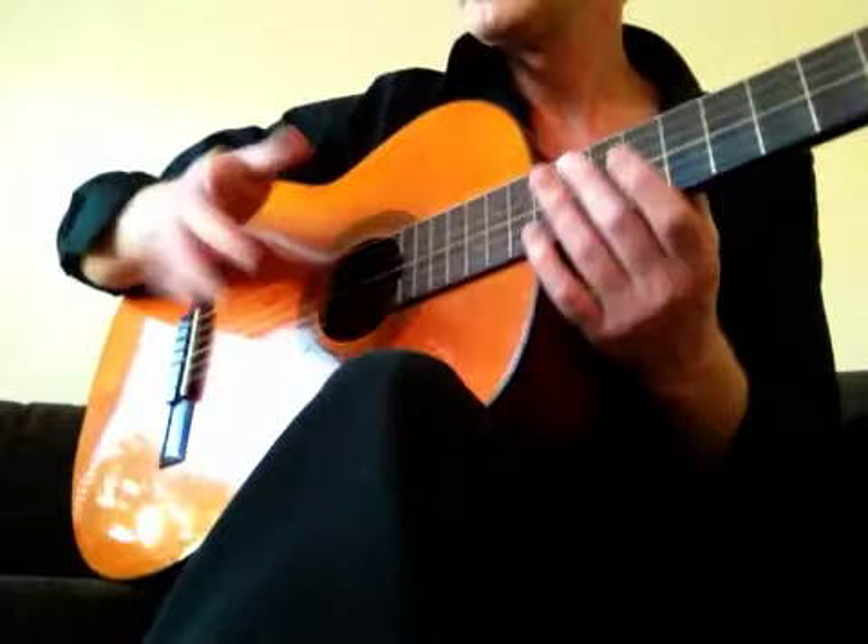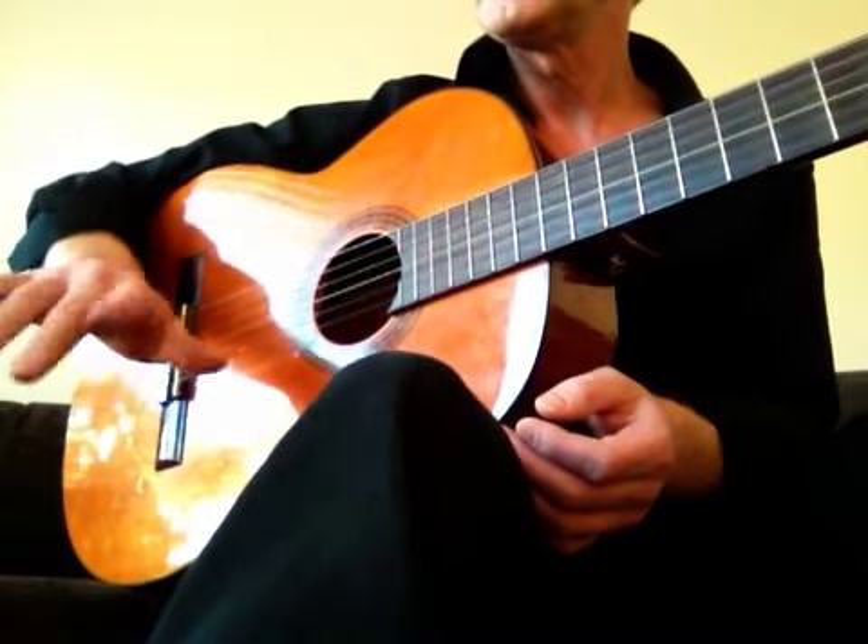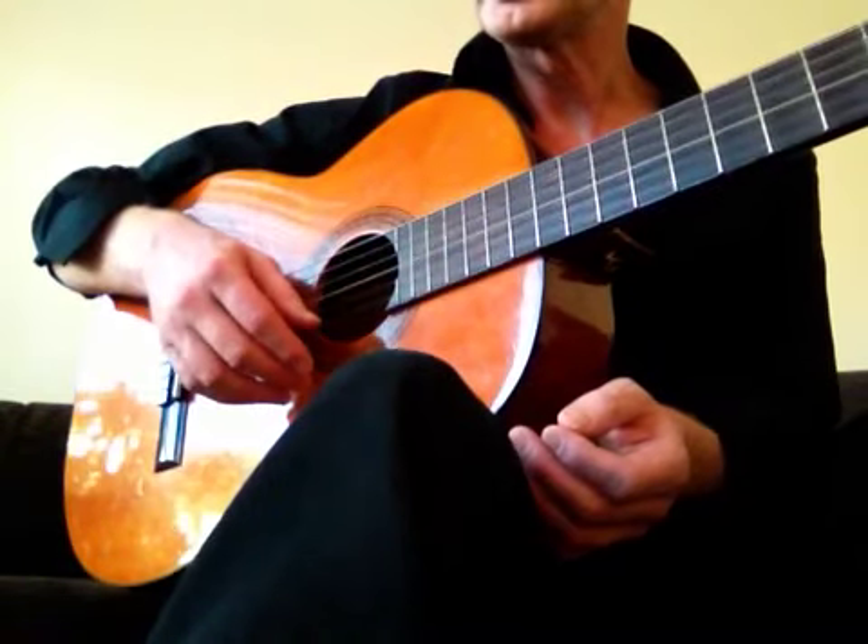I notice that the more relaxed you are, the bigger the tone is. And it's a benefit.